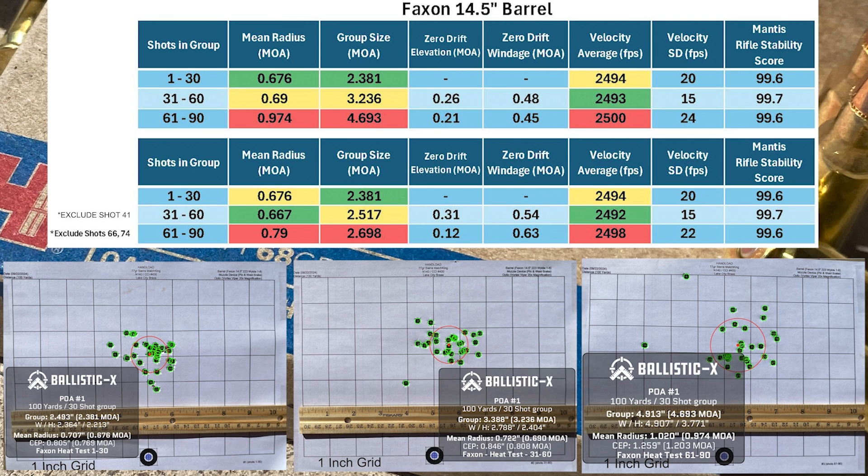If you break things down into 30-shot groups, we can get a much better look at things. Looking at the Faxon barrel, the mean radius between the first and second group was very similar, and then increases a bit for the third group. And if you look at the group size, there's a pretty clear increase between groups one to three. However, we need to talk about shots number 51, 66, and 74. These shots were obviously well outside their respective groups, but the sight picture looked fine and the shots felt fine when they broke. The Mantis scores also looked within their normal range, so I don't really have a good reason to discount these shots, but we're still going to play the what-if game. If we discount those three shots, the mean radius doesn't change a whole lot, but the group sizes get much closer to one another, ranging from 2.381 MOA to 2.698 MOA. I usually put more weight into the mean radius numbers than into the group size numbers.